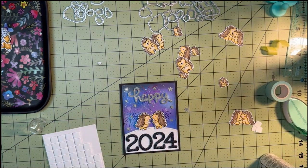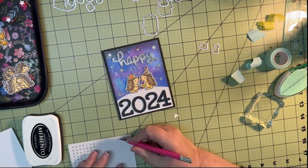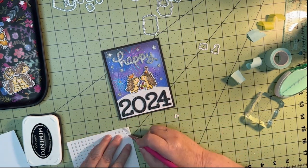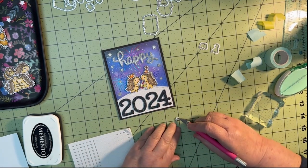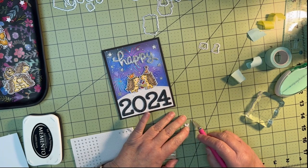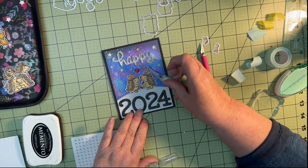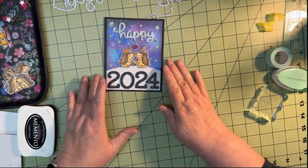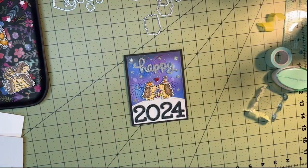I put that heart above my two little porcupines having their first little midnight kiss. I hope you enjoyed watching this video — it was a really fun card to make. I loved having the firework hot foil plates in the background; I think that really added a lot to the card. I hope you and your family and all your friends have a wonderful 2024. Thanks for stopping by, have a great new year — bye bye!